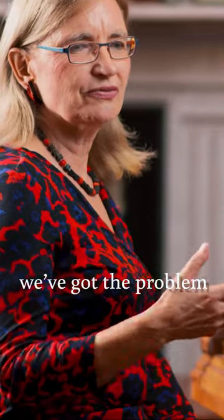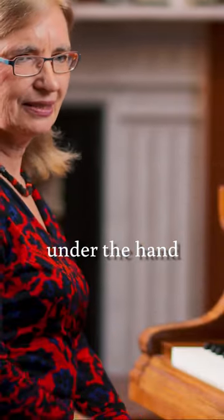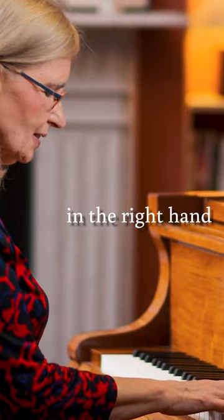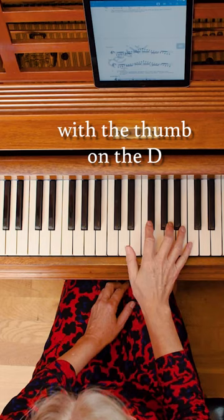Just as in scales, in arpeggios, we've got the problem of getting the thumb under the hand. So it's worth thinking carefully about the fingering. Traditionally, the D major arpeggio in the right hand, we were all taught to start with the thumb on the D.